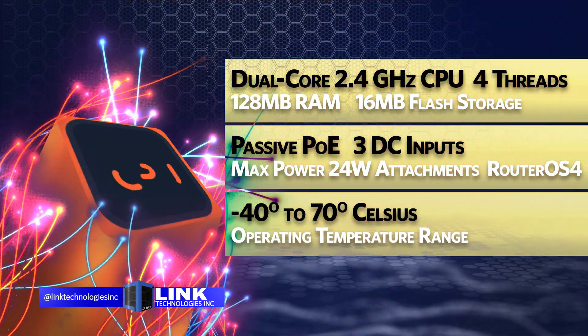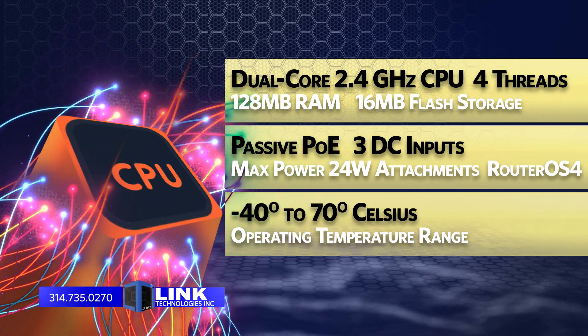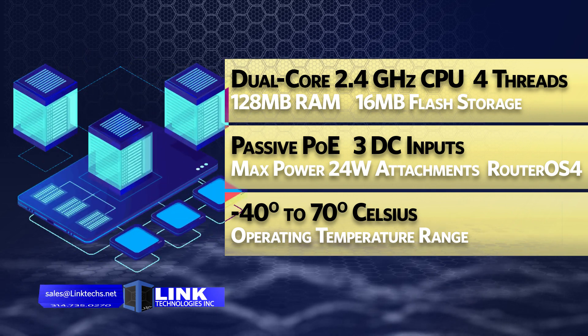This unit is powered by a dual-core CPU with four threads, 128 MB of RAM, 16 MB of flash storage, passive PoE-in, three DC inputs, and has a max power consumption of 24 watts with attachments.